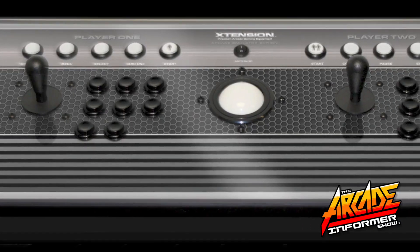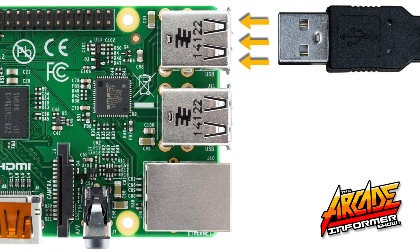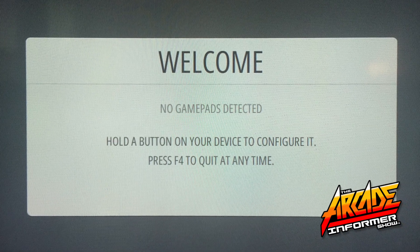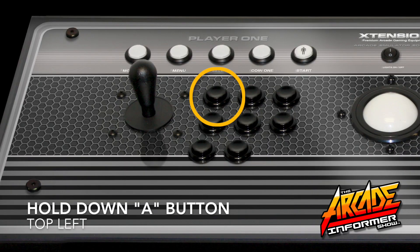Now connect your Extension Emulator Edition controller's USB cord to the Raspberry Pi. If this is a new RetroPie setup and you've never connected any controller before, once you see this screen, hold down the A button on your Extension Emulator Edition controller.